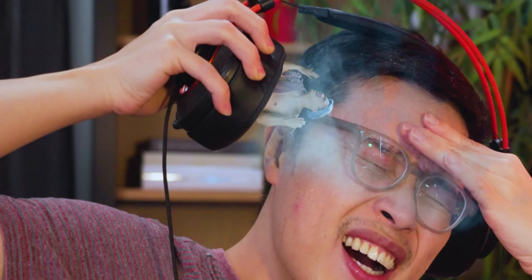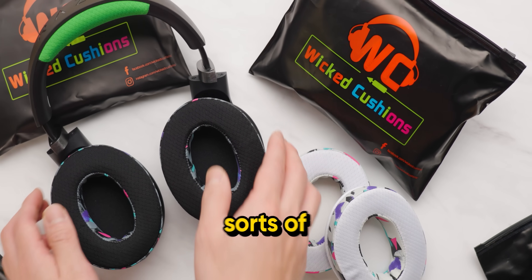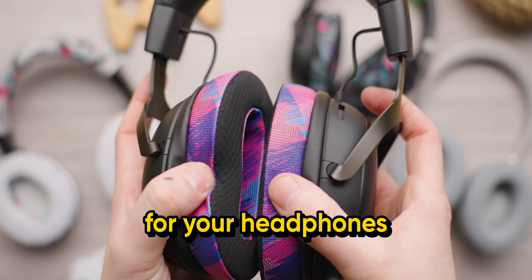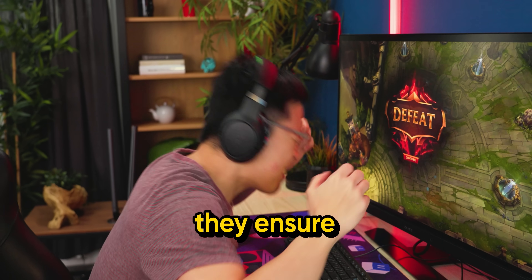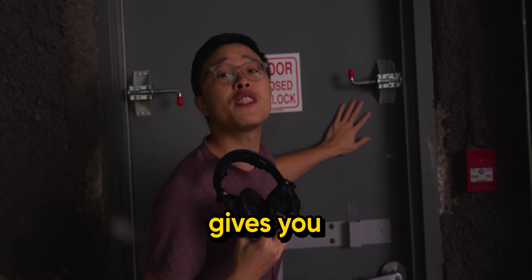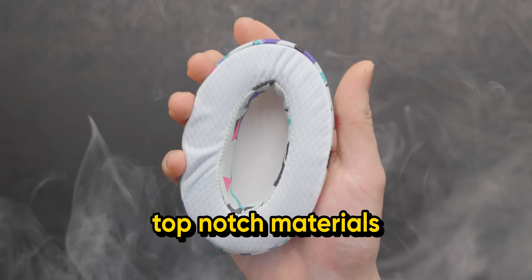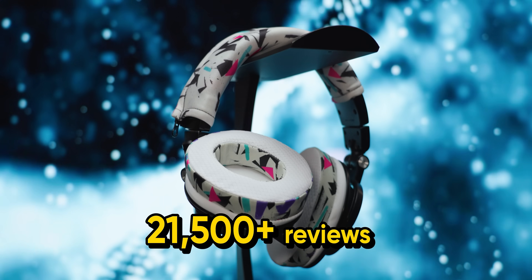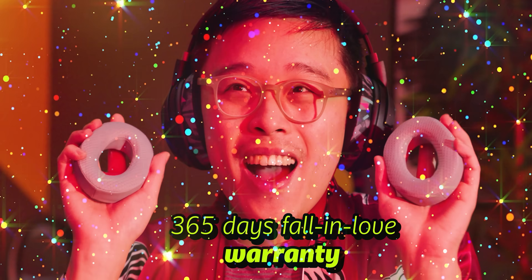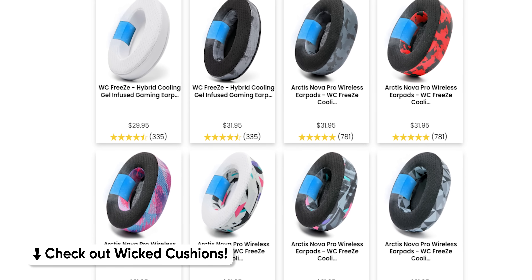Are your headphones' cushions hot like a tiny steam room, steaming your ears like broccoli? Wukit Cushions offer cushion replacements for your headphones with added dual-layer cooling gel, so you keep a cool head even when your team is feeding. They use top-notch materials like breathable sport fabric and memory foam. With over 25,000 reviews and a 365-day 'fall in love' warranty — don't listen to me, listen to your ears. Check out Wukit Cushions at the link below.